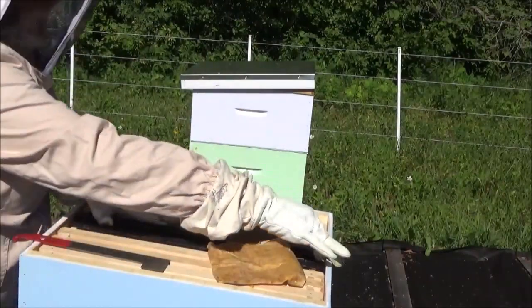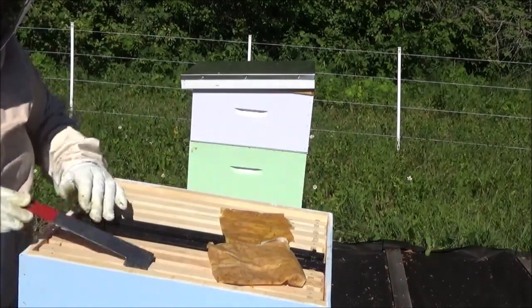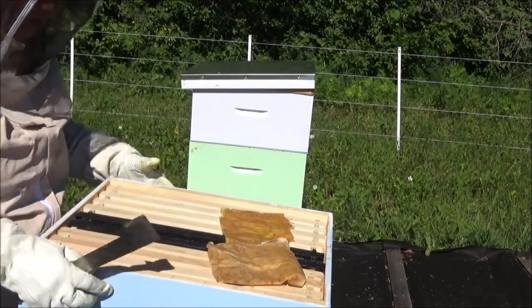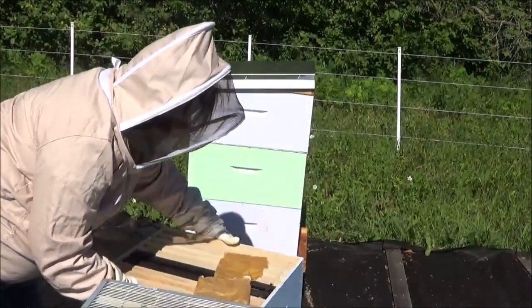If we don't slap the honey frames on them now, then when the next honey flow starts, we're going to be SOL. So I'm going to take a quick peek under here.